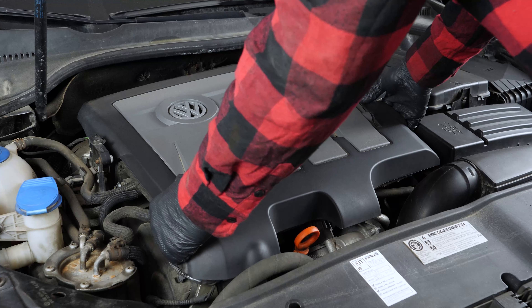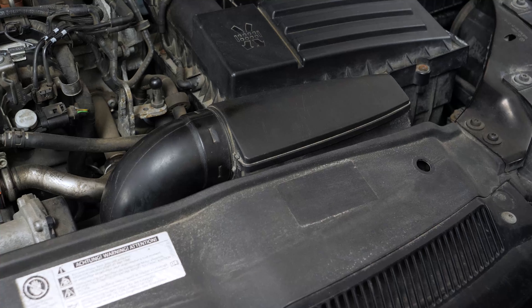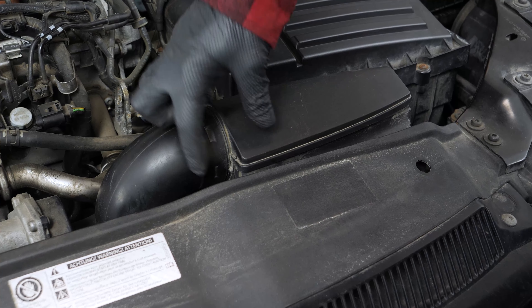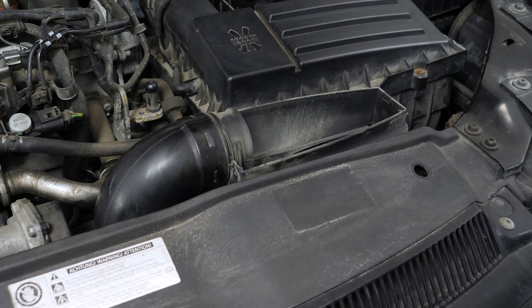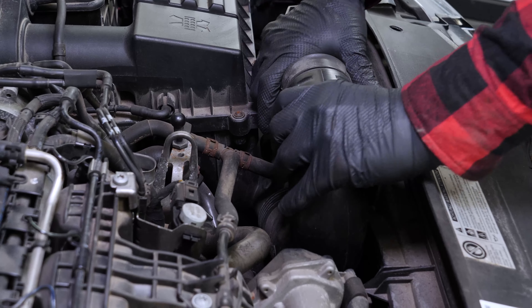Take off the engine cover. To access the EGR valve, you have to first remove several elements. Remove the air intake cover, then remove the intake duct. To do this, lift the top end and gently pull it back and forth.